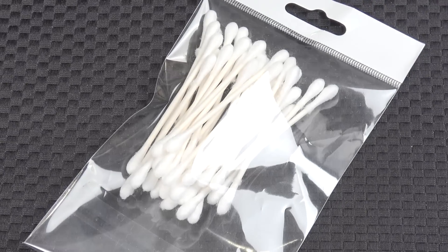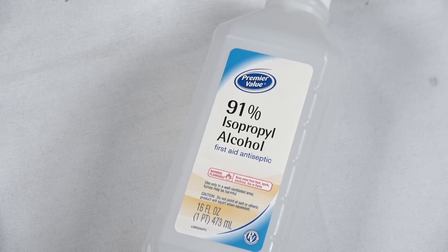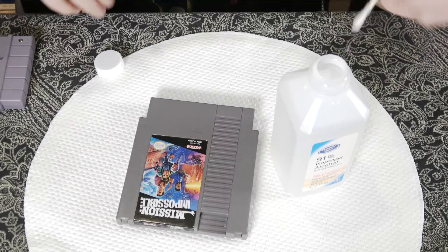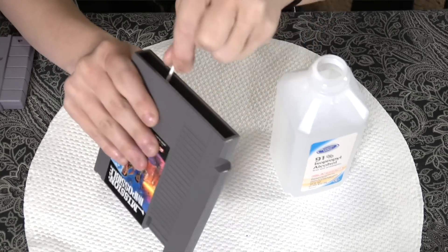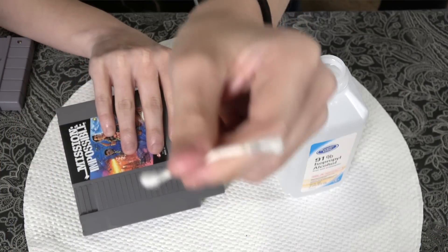Some people use things like Windex or Brasso for cleaning. The safest option is isopropyl alcohol, and as close to 100% as you can get, because it can be cut with other things — usually just water, but even water is not good on metal. So you want to get as close to 100% as possible, at least above 90%. All you're going to do is dip the Q-tip in the isopropyl alcohol. You want to get it pretty wet but not soaking and dripping. Then just scrub the pins until you can hear the scrubbing. You can already see stuff is coming off. Use the dry side to make sure there's no liquid left. Doing that a couple times almost always will work — that's going to fix 95% of the games that don't work.